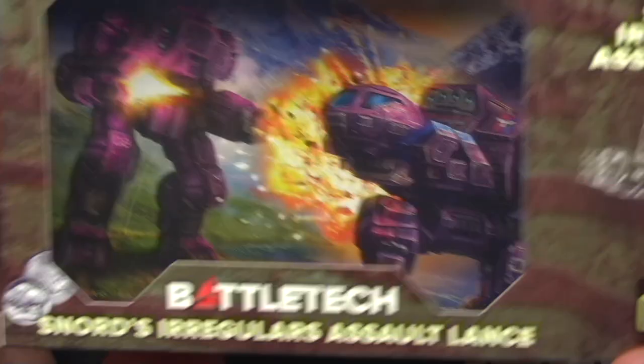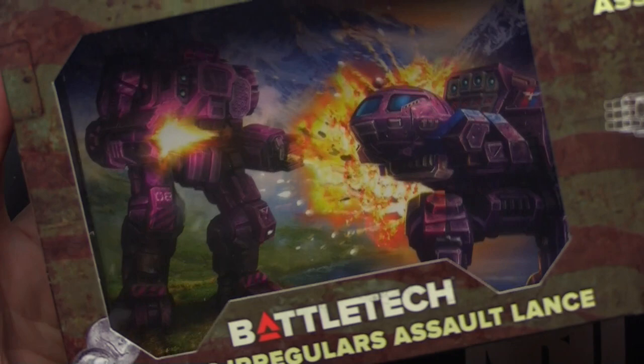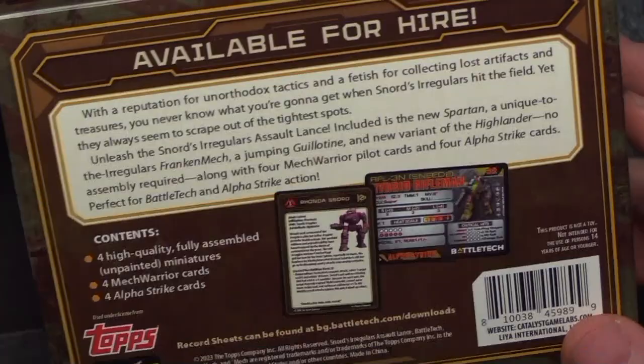First thing I always like to do is showcase the back art. If you watched the Urban Mech video, you know the back panel wasn't super amazing, but this one looks really nice. We've got House Merrick — I think that's a Jenner and then a Highlander. The purple is really nice, great splash of color. As always, I wish that was an insert you could pull out, but they really do have nice packaging.